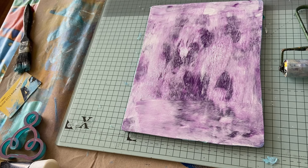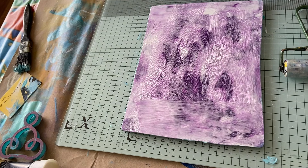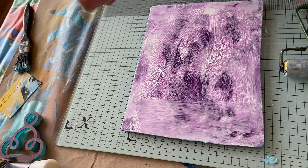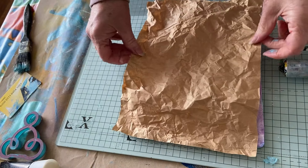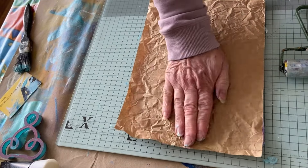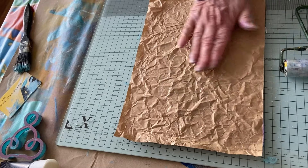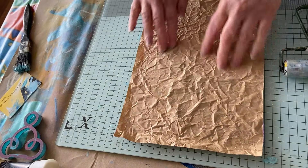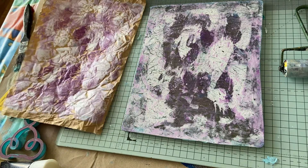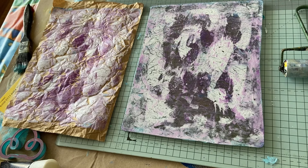I've got some brown paper now — it's quite crinkly, but we've crinkled it some more. We'll see what happens — should we just go for it? I'm just going to put that on, and I'm not going to flatten it too much, I'm just going to pat it. This would be like collage paper. Oh, look at that — oh, I'm loving it!